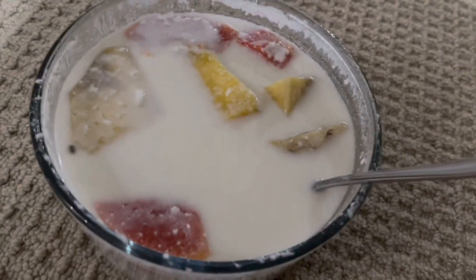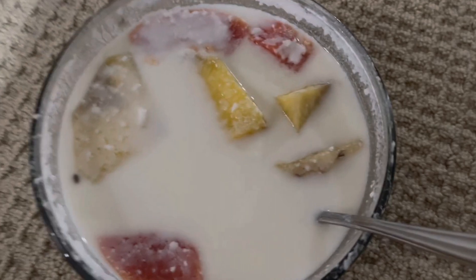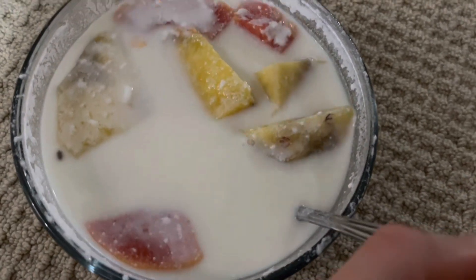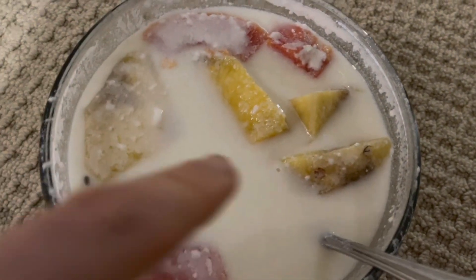Post-workout meal snack: some runny yogurt, it's like pasteurized milk, pineapple, papaya, and there's an egg hidden in there.